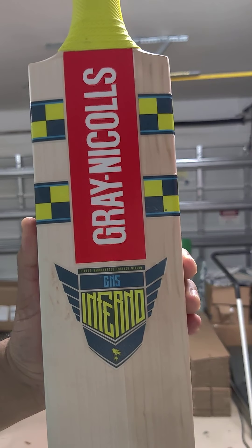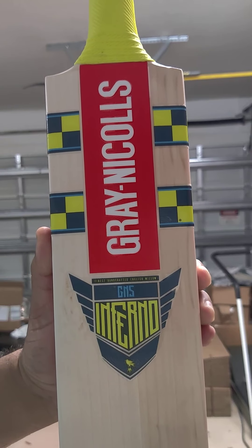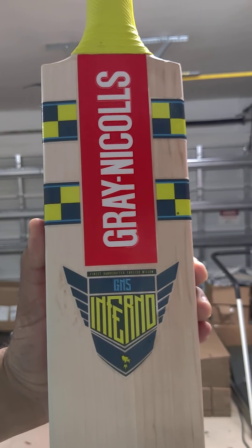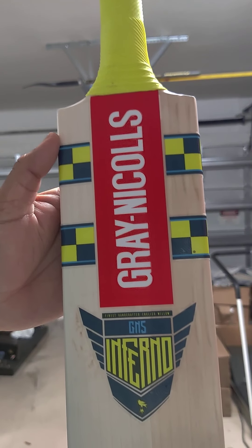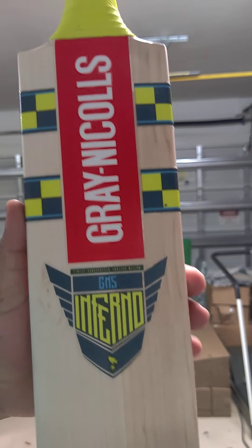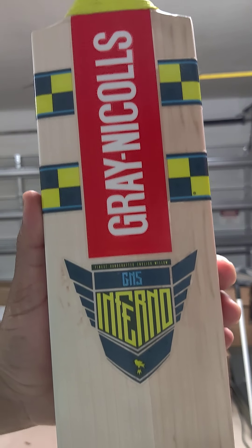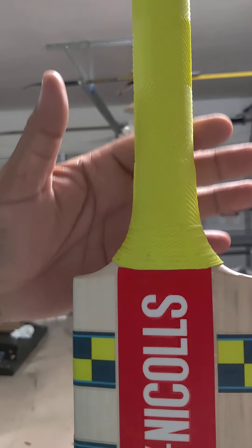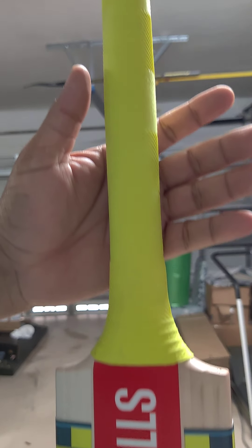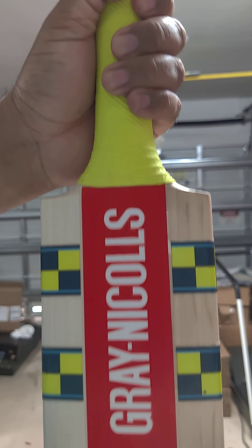This is the GN5. There is a higher range GN7 and a lower model GN4, and this is the GN5. Look at the stickers — lovely Gray-Nichols stickers with the new GN5, the Inferno with the wings. Looks really nice. And chevron grip. The handle is a semi-oval handle, medium thickness I would say.